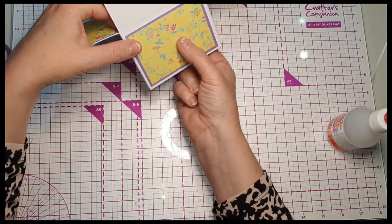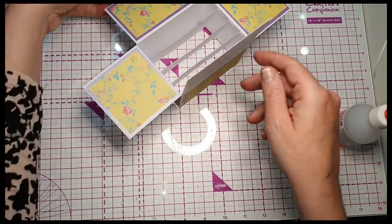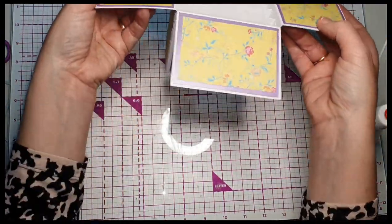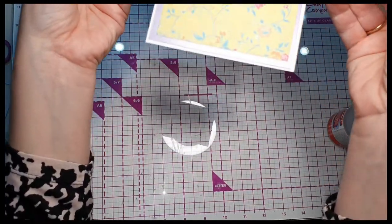I've left the back one blank because you can write your sentiment or message on there, or stamp one on — entirely up to you. So we've done some matting and layering, and as you can see that's already looking really pretty, and that's without anything added inside the box.